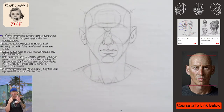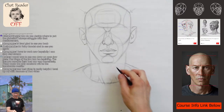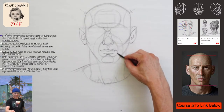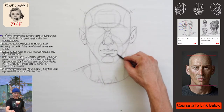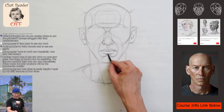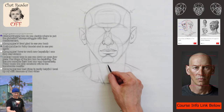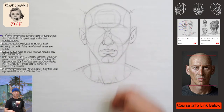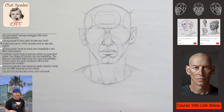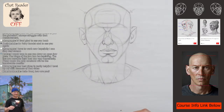Another thing — under the mouth you have what they call the column of the mouth. When I first learned this I was like, oh my gosh, how come I never learned this before? It comes from the corner of the mouth and comes up and over — it's almost like a W shape. You can see this W shape right here.